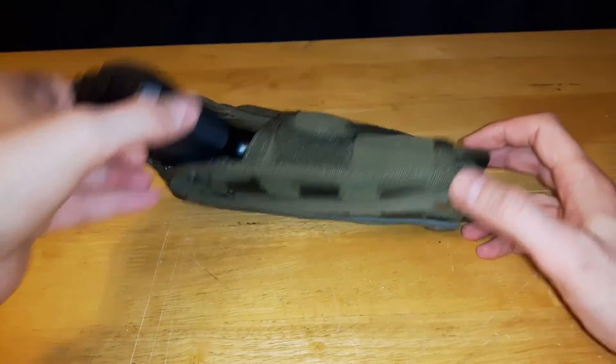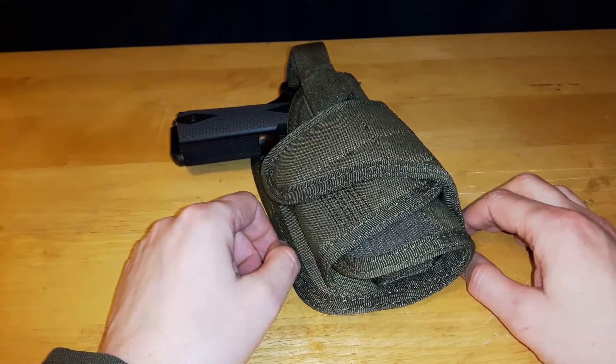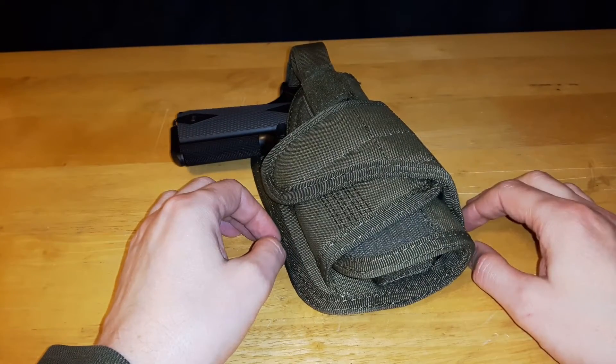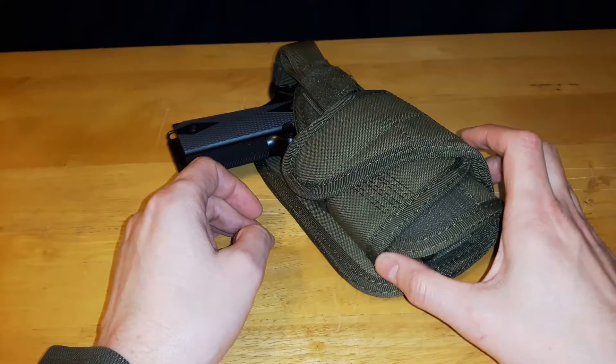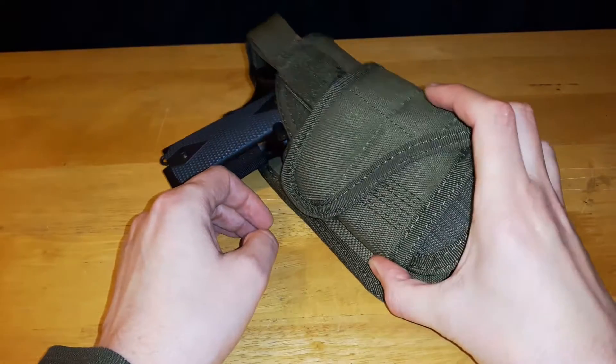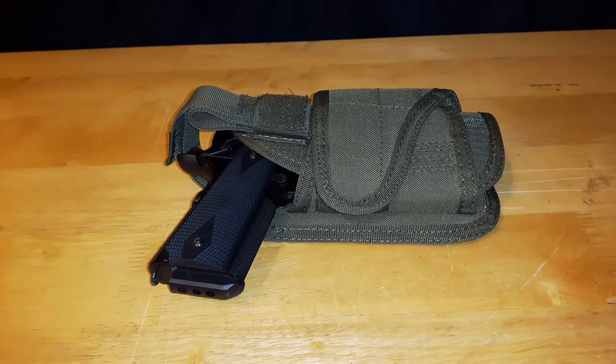Overall, nice little holster. I've been using this on my cross draw — I took the default holster off the Condor cross draw vest because I didn't really like it and put this onto the MOLLE section there, and it works well. If you have any questions, leave them in the comments down below. Have a great week, have a great day, and take care.